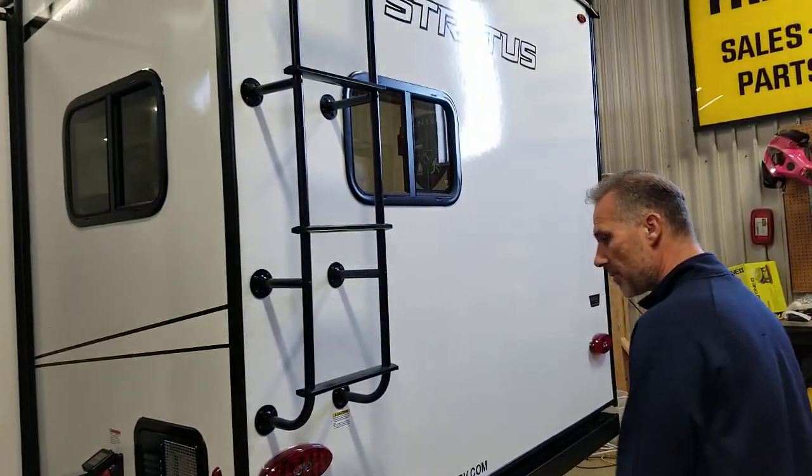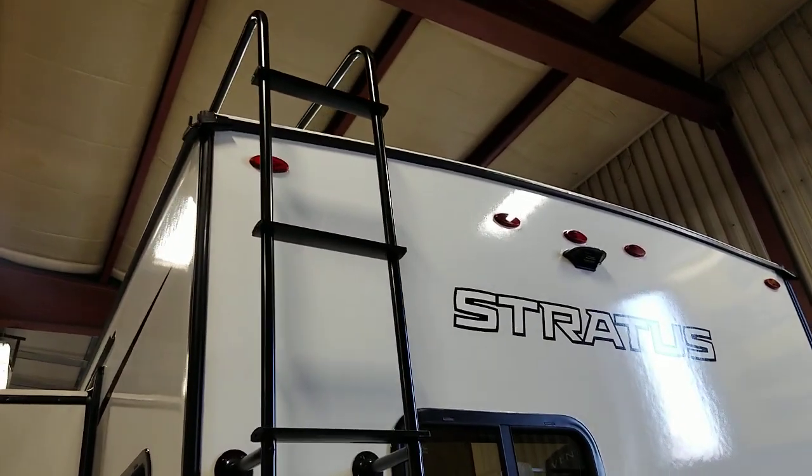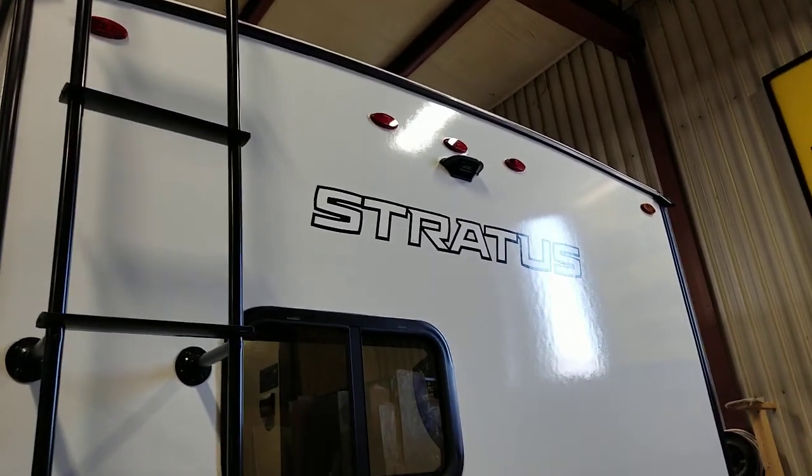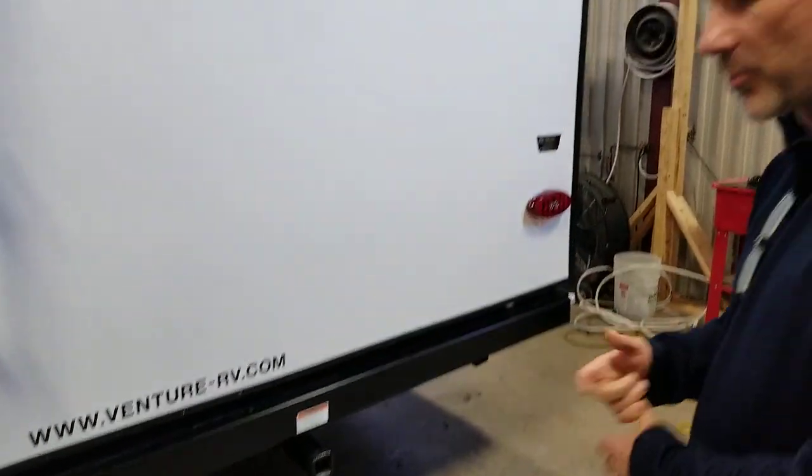All exterior lights, marker lights, including the tail lights, are LED. We got a roof ladder to get to the roof. We are ready for a backup camera. There's a trailer hitch — two inch — it can handle 250 pounds, so perfect for your bike rack.